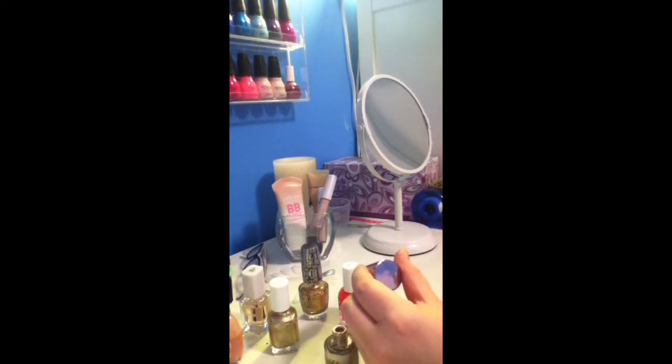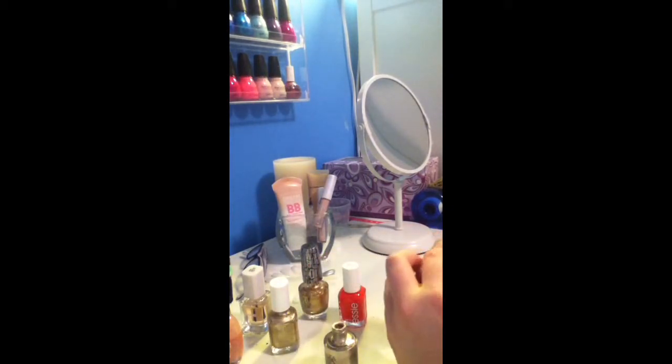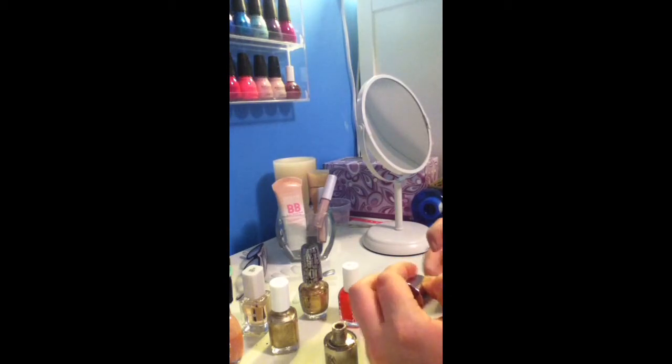I'm just showing you that color, Oy Caliente. I just wanted to let my polish dry for a little bit and then continue on with the Ulta polish again in High Roller.